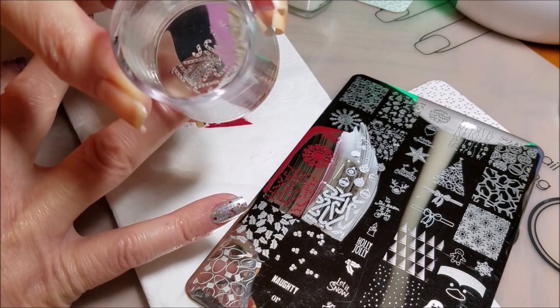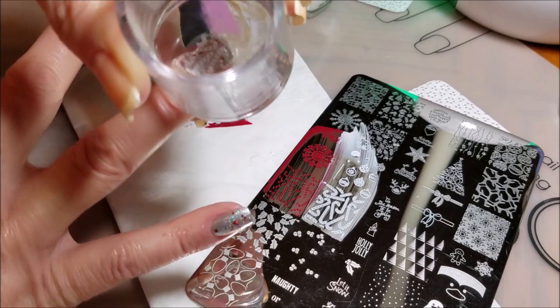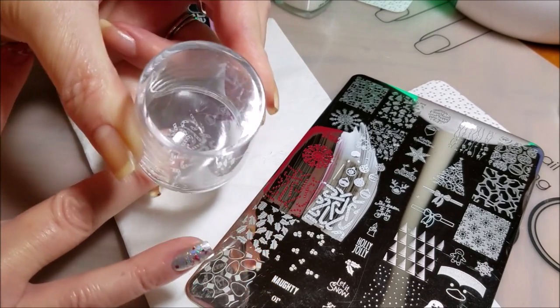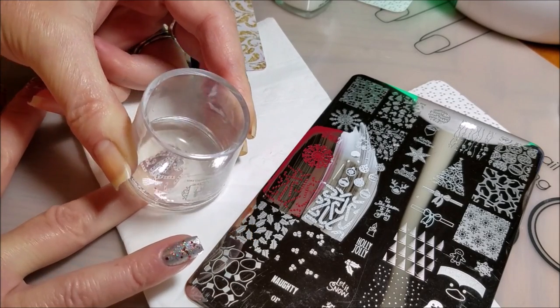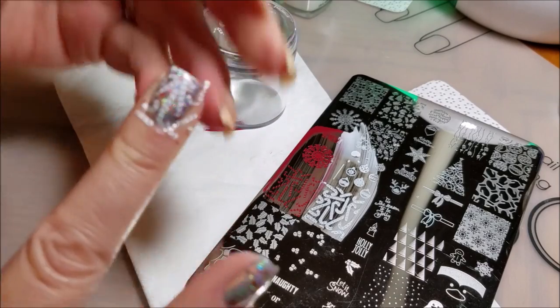And then I'm just going to press down. I'm not going to roll it. I'm going to press straight down to the sides with the same pressure that I used for the initial one.